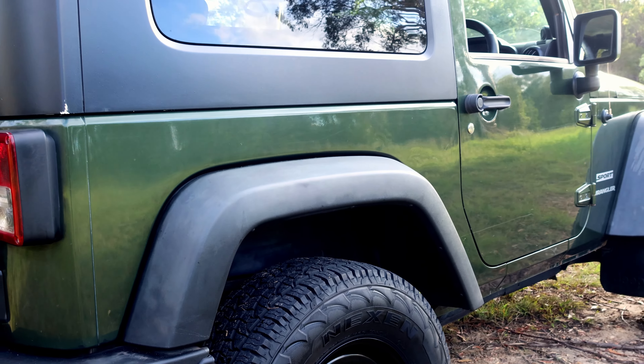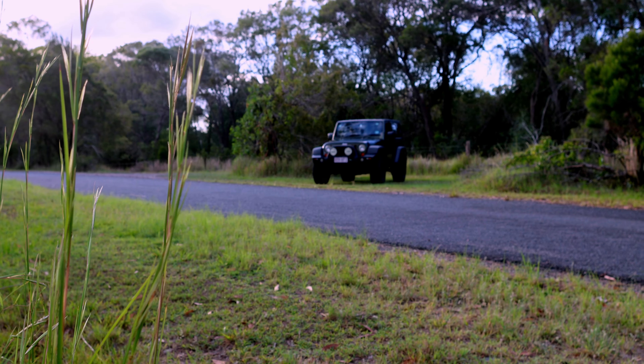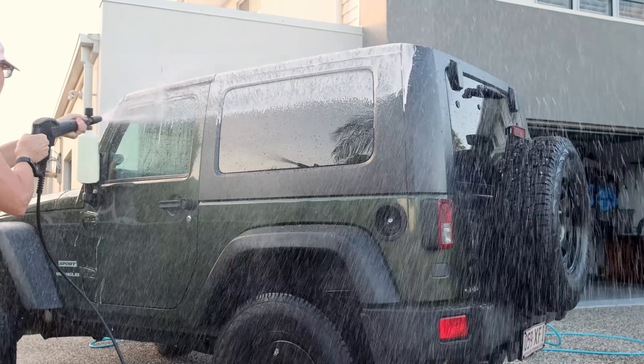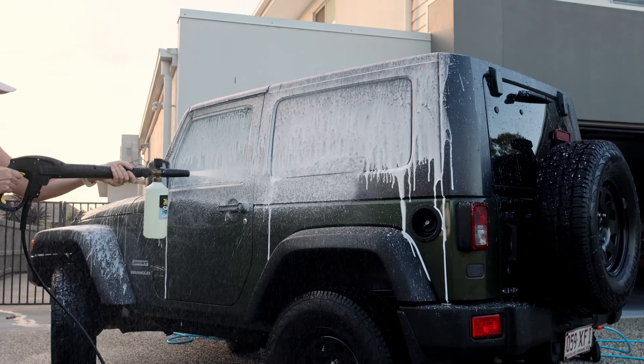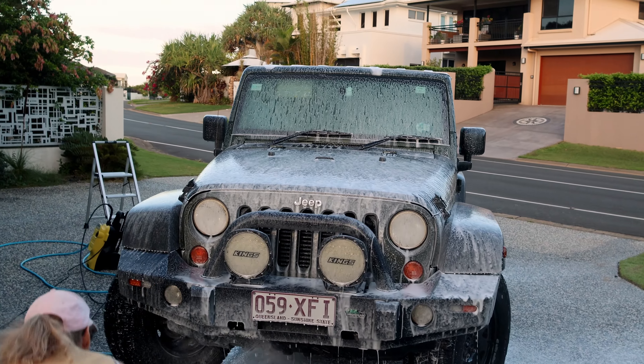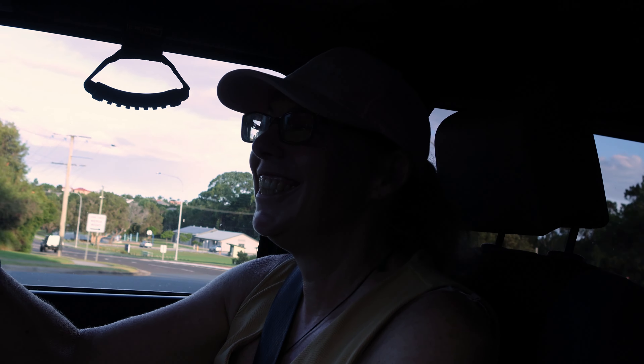We'll definitely be doing a lot more short trips and day trips, maybe single overnights with this. The longer trips will still be in the Gladiator for sure. We've got some plans which we'll go through later. This is just a quick intro so you guys get to meet Olive. We will end up doing quite a bit with some mods on her, particularly to make her suit what we want — the rear, the back seat will come out, all that sort of stuff. Anyway, that's it for today. Hope you enjoyed it and look forward to much more Olive.